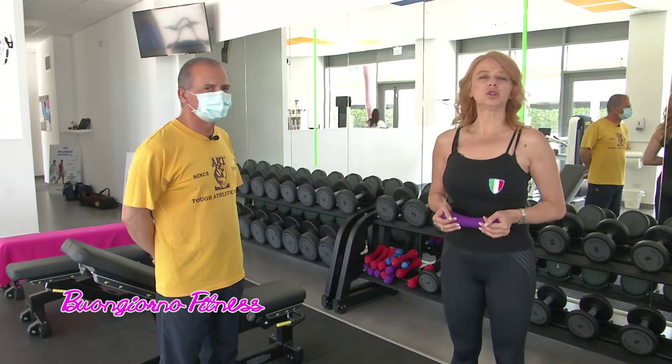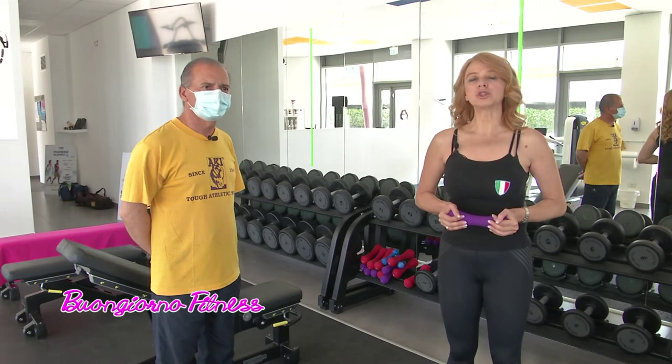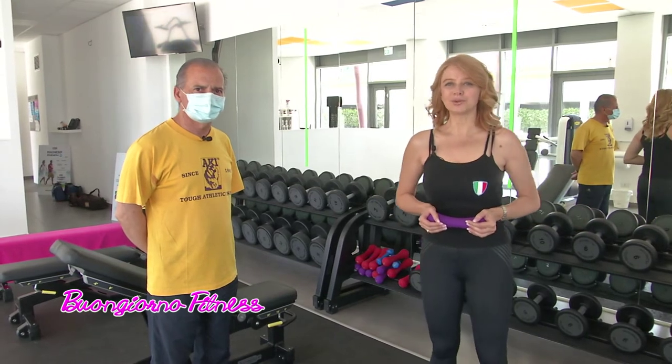Allora, noi ringraziamo Antonio Riga dalla palestra Redune Fitness. Noi andiamo ad occuparci di alimentazione con la dottoressa Marina Manieri. E poi vi ricordo che oggi c'è anche la nostra rubrica sulla moda. A tra poco.